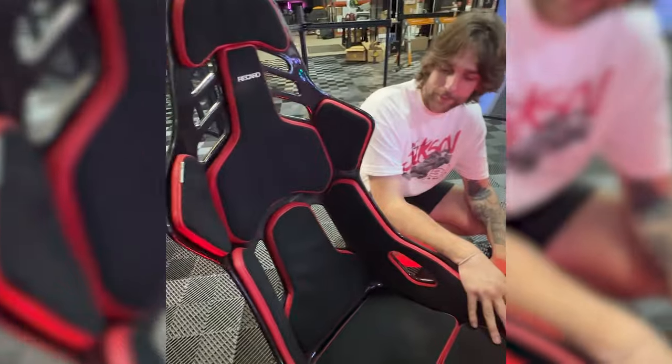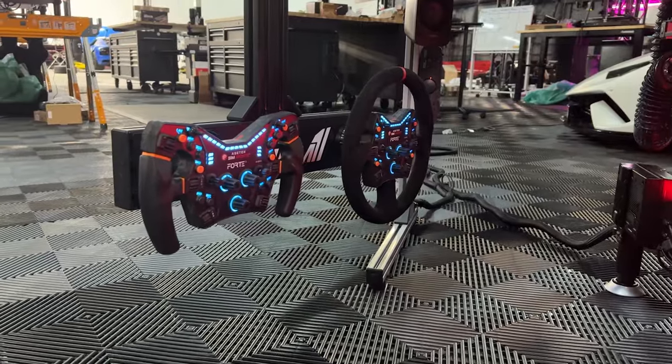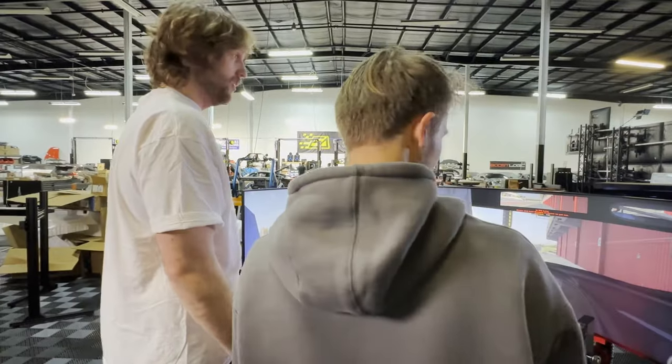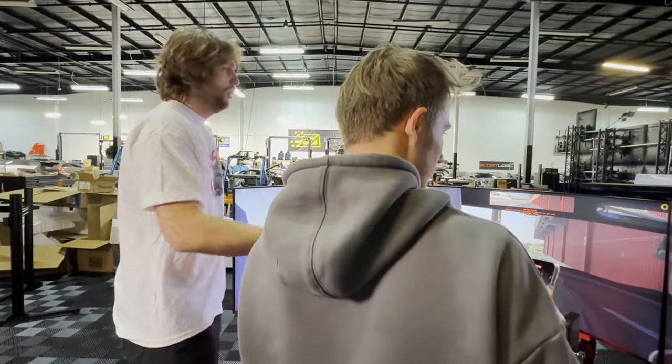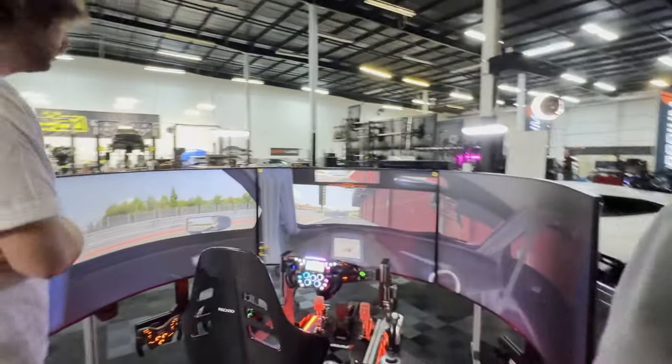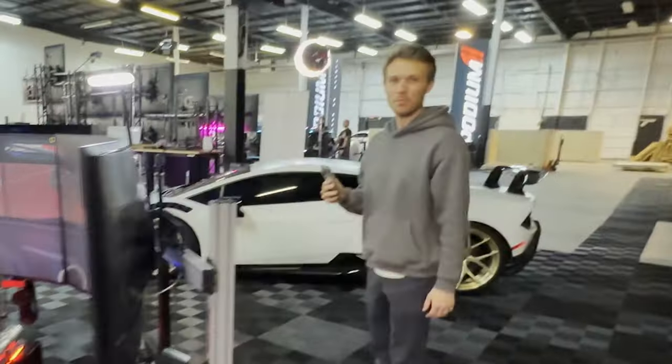Recaro got us this full carbon podium seat that we're going to give to Joe. We love Acetec — Acetec Forte products are phenomenal. So if you're not quite looking at getting something so robust, Forte is phenomenal. Samsung ARX monitors — these are not TVs, these are monitors. There's a huge difference; there's no latency here. Let's go see this PC because this thing is a freaking beauty.